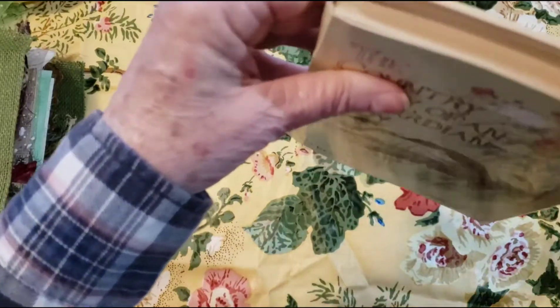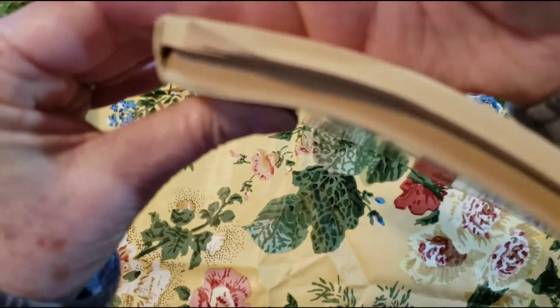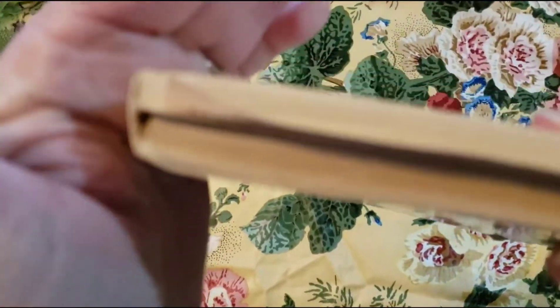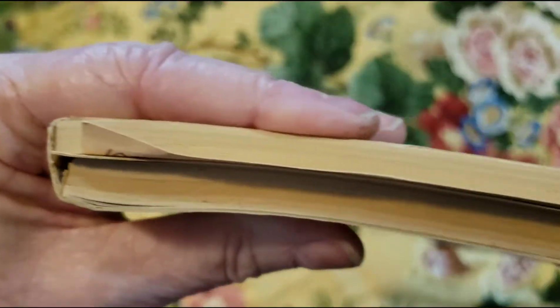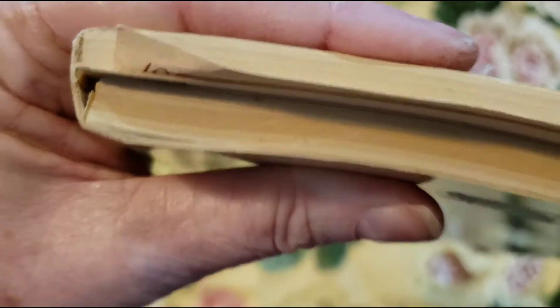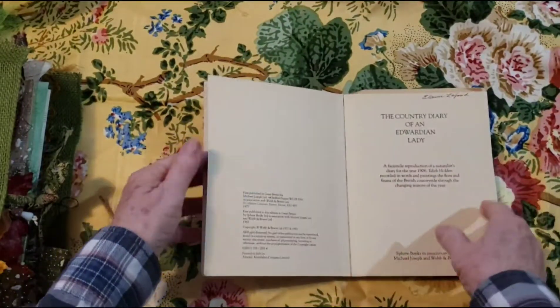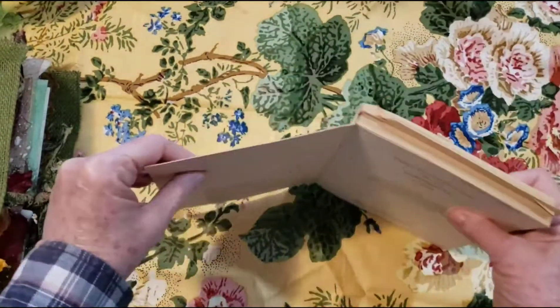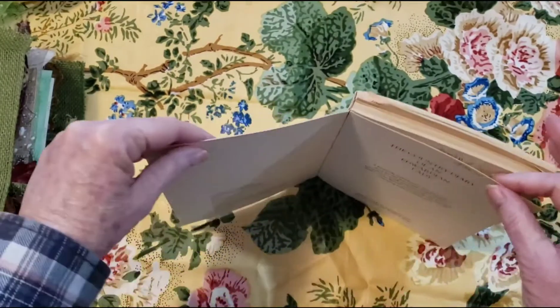I mean, I have taken some things out, but the signatures are glued in. They are like glued in. And so you can still take them apart — they have just tiny little signatures.